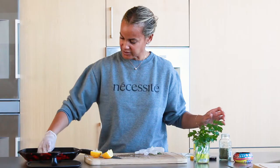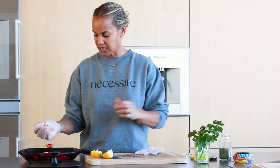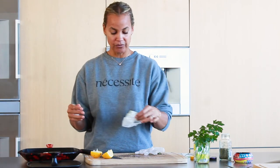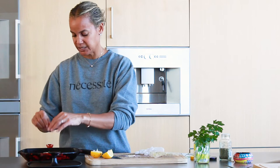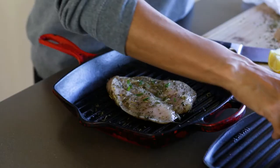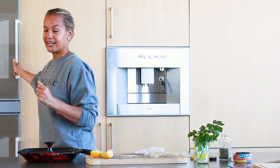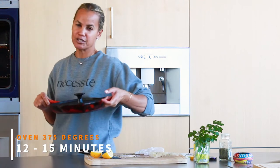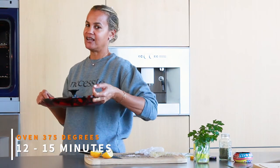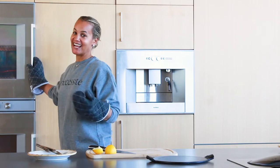It looks good. Season it. I like to do organic chicken — with organic chicken, there are no chemicals in it. If the animal ate chemicals, you're eating chemicals. I put the top on and we're going to put this in the oven. I already have it preheated to 375°F. I'll cook it for about 12 to 15 minutes.